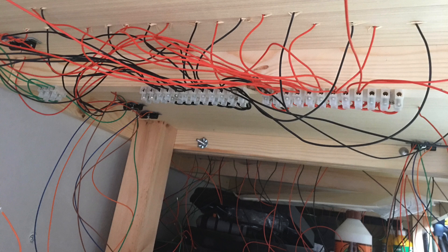With the fiddle yard being the length of the garage, the droppers have now been connected and tidied up to those terminal blocks. There are also the next set of dropper wires hanging down from the fiddle yard above, which all need to be connected up to the DCC bus wire for the track and back to the DCC control centre for the layout.